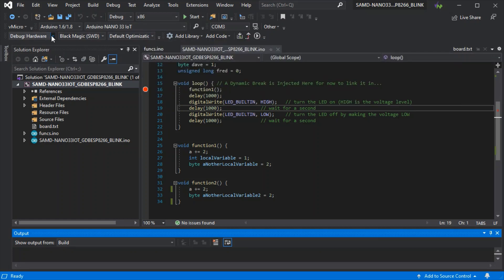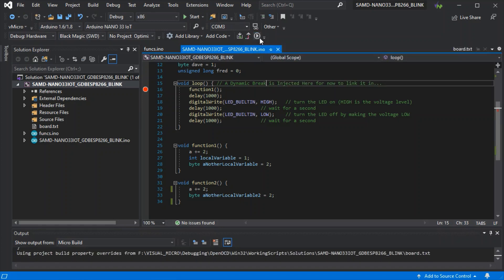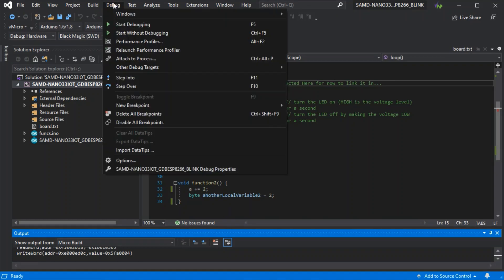Make sure the optimization is set as needed for what you're debugging, then just build and upload your code to your board after selecting the right port. That's just finishing the upload now.